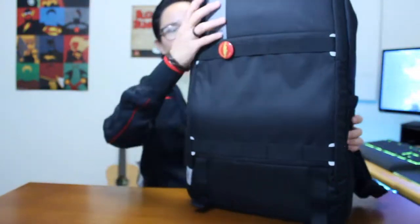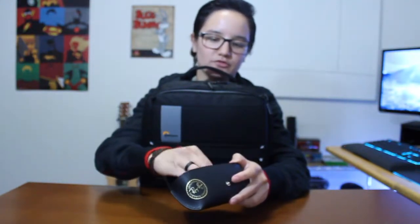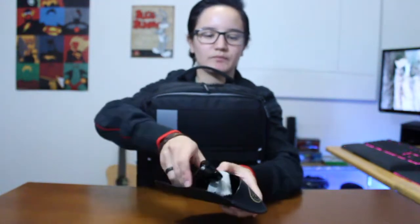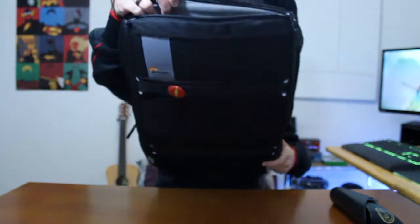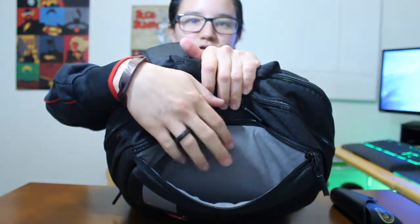Moving on to the pockets - right up here we have a top pocket. In here I store my sunglasses. It's not necessary to keep them in the pouch, but I do because you can never be wrong. These are Ray-Ban Wayfarers - all black, just a standard Ray-Ban Wayfarer. Nothing special about them besides the fact that they're awesome. The nice thing about this pocket is it has a really really nice soft anti-scratch type of material in here, and it's just big enough for me to put my glasses.